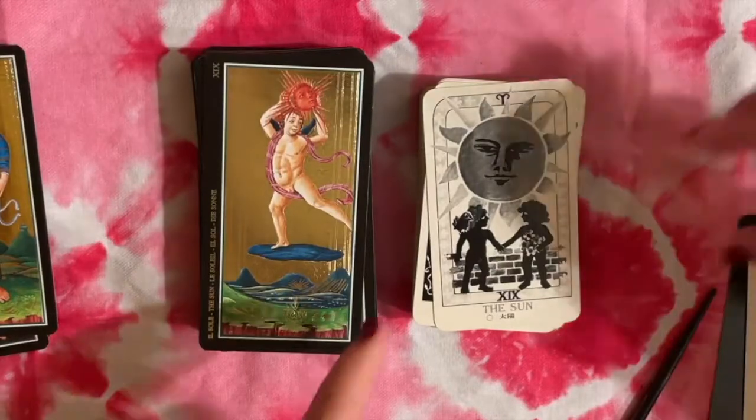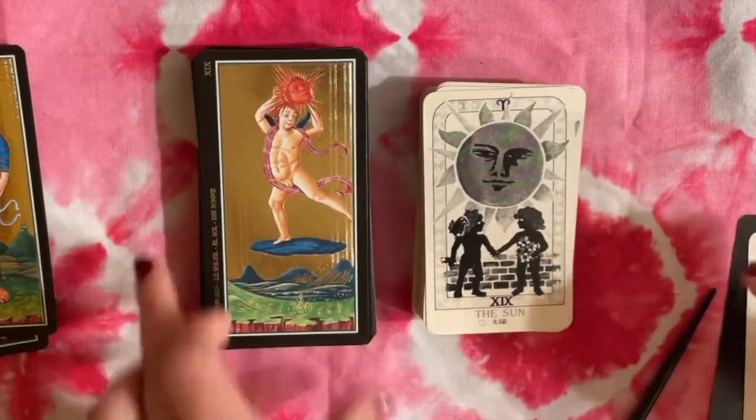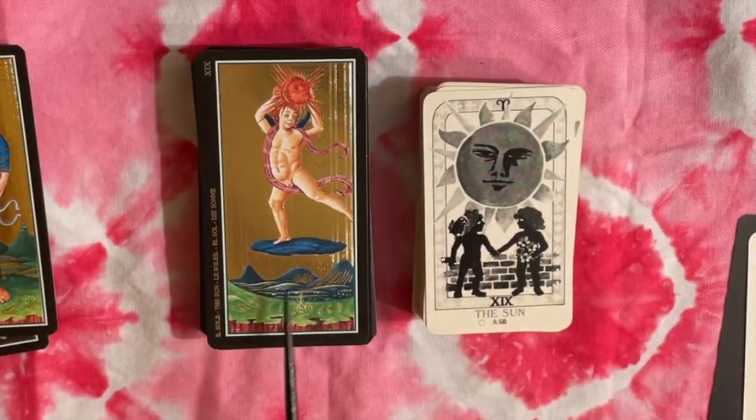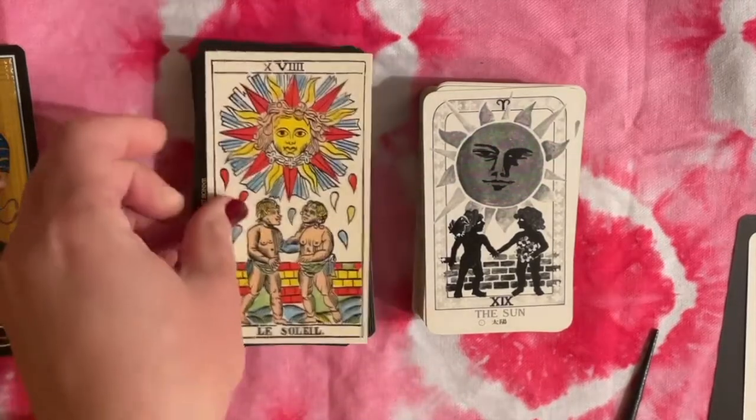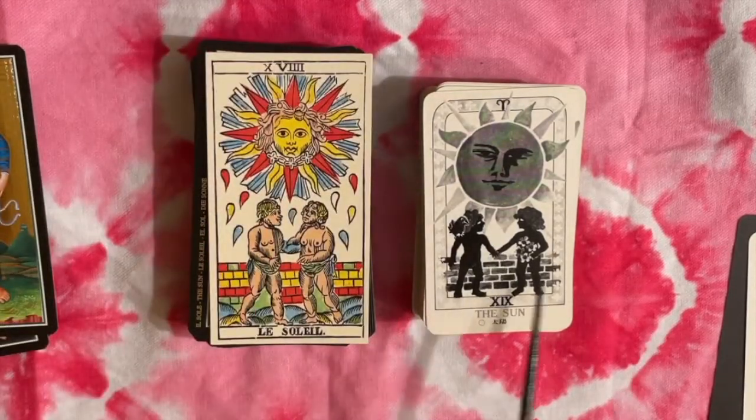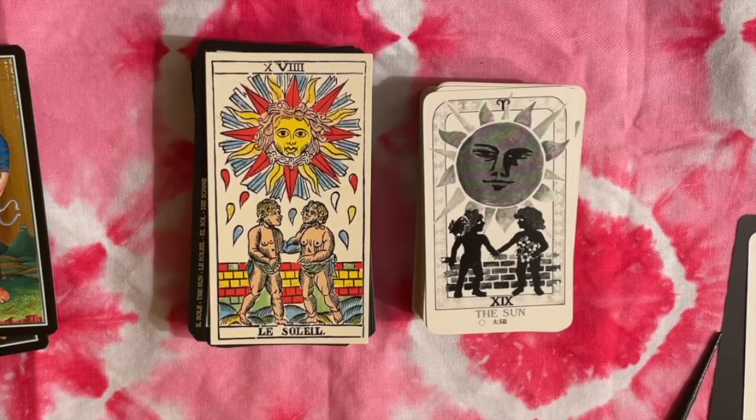Here we have the Sun. The Visconti version is the original card from that deck, whereas on the right we certainly have a more Marseille-type interpretation with a larger sun with a face and then children — brother and sister, or twins depending on the deck. That's the modern influence showing through.